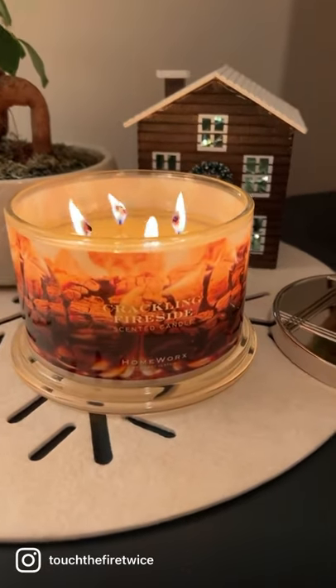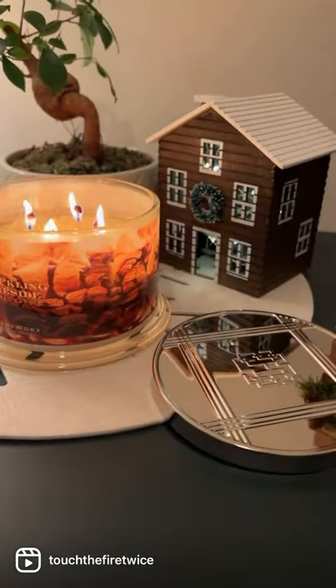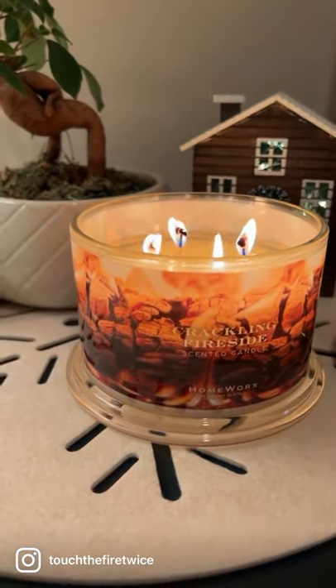Good evening, everyone. Welcome to today's Burn of the Day 60-second review featuring Harry Slatkin's Homeworks Crackling Fireside Candle with notes of oak leaves, roasted apple, smoked cedar, and cinnamon stick.